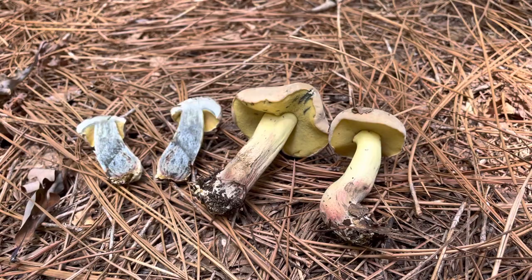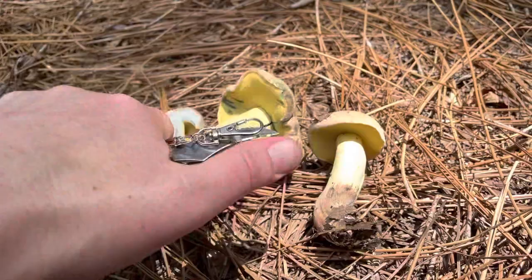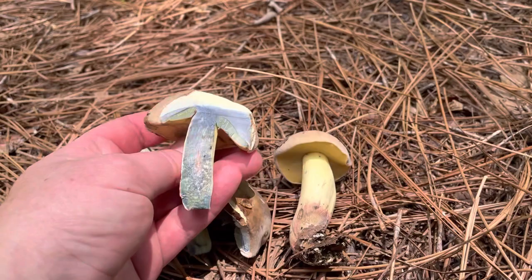Some boletes take a little while to stain, but I wanted to show you just how radically fast this reaction can be. So I'm gonna slice this dude slash dudette open and let's see how this goes.